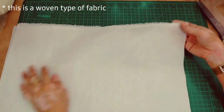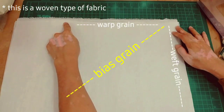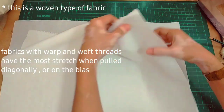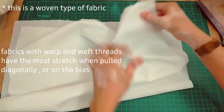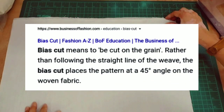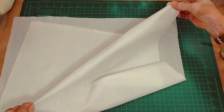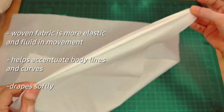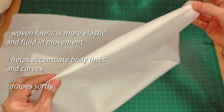This is an example of woven fabric. Usually woven fabric has no stretch — the warp and weft grain have no stretch. This is the definition of bias cut from Business of Fashion: it's more elastic and fluid in movement, it helps accentuate body lines and curves, and drapes softly.